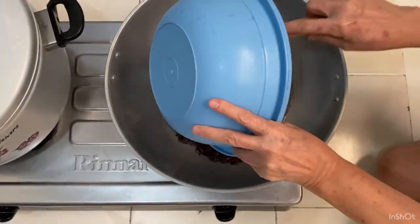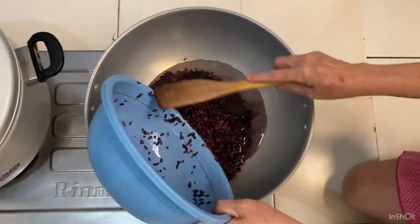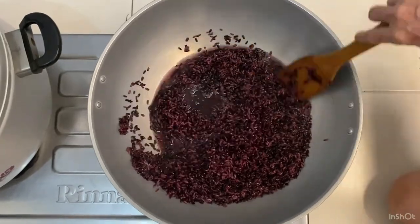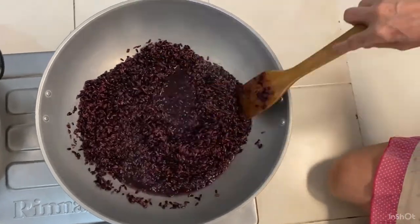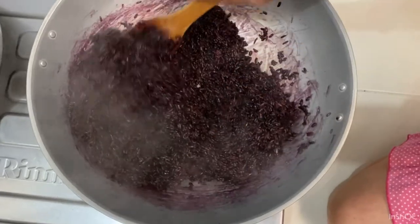After 12 hours, drain the water. However, some of the water will still remain inside the sticky rice. With the remaining water, we can get rid of it by cooking and boiling it in the pan, until eventually the water runs out because of evaporation, so we are only left with the sticky rice itself.